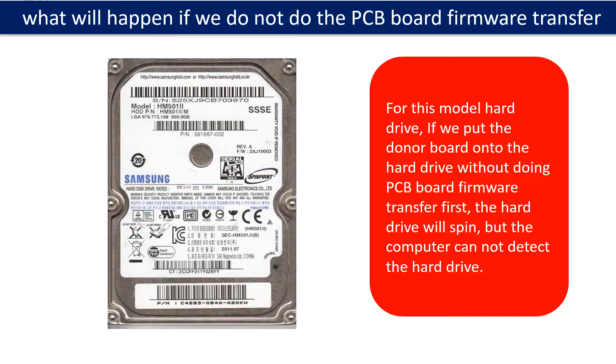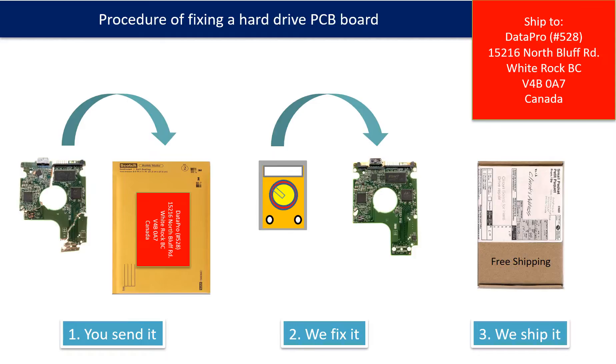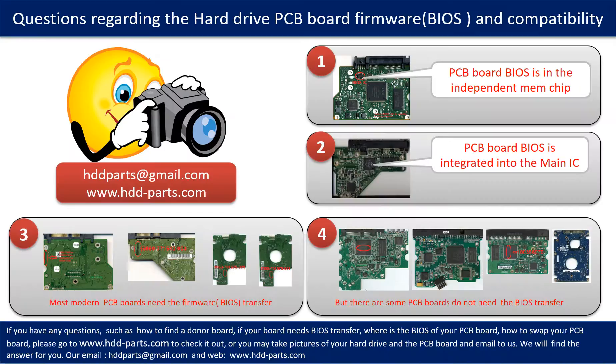For this model hard drive, if we put the donor PCB board onto the hard drive without doing the PCB board firmware transfer first, the hard drive will spin but the computer cannot detect it. This picture illustrates the procedure of fixing a hard drive PCB board: first, the clients send in their PCB board; we fix the PCB board; then we ship the PCB board back to the clients. We receive many questions regarding the hard drive PCB board firmware, also called hard drive PCB board BIOS, and hard drive PCB board compatibility, so let's talk a little bit more about this in general.